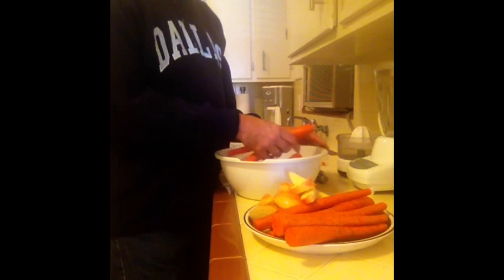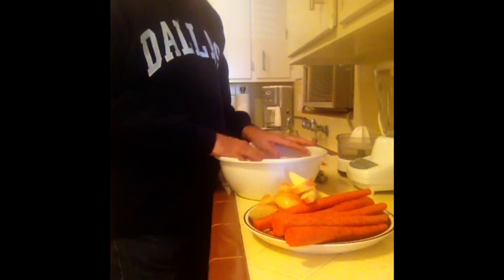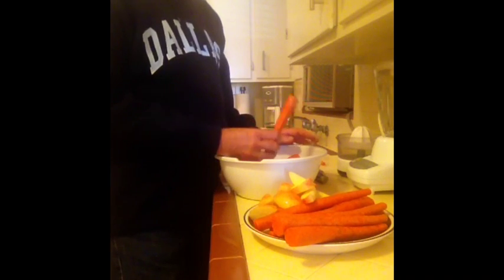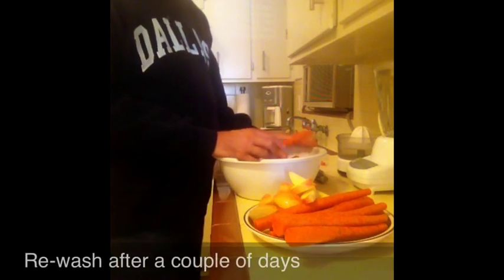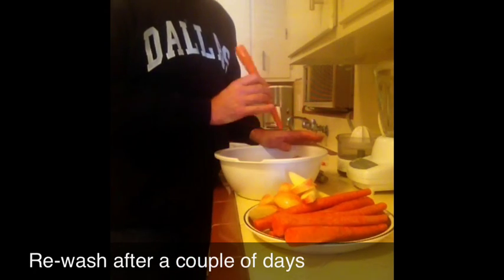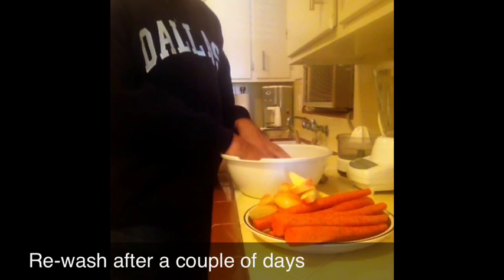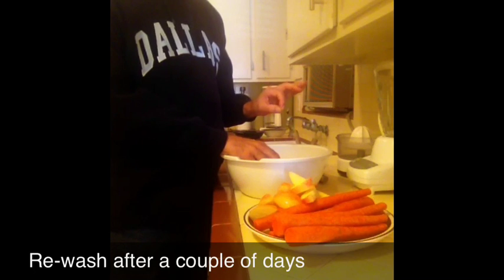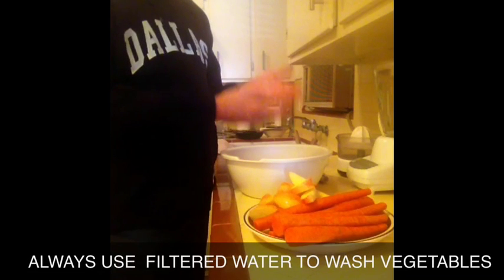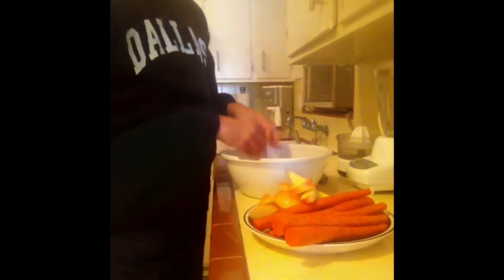But whenever I make my carrots, I wash them first and then I put them in the refrigerator. And if they sit for very long — which I generally don't — if they sit in the refrigerator for a while, I will re-wash them. I'll just get a bowl out and put a little bit of hydrogen peroxide in it, and then some water like this.